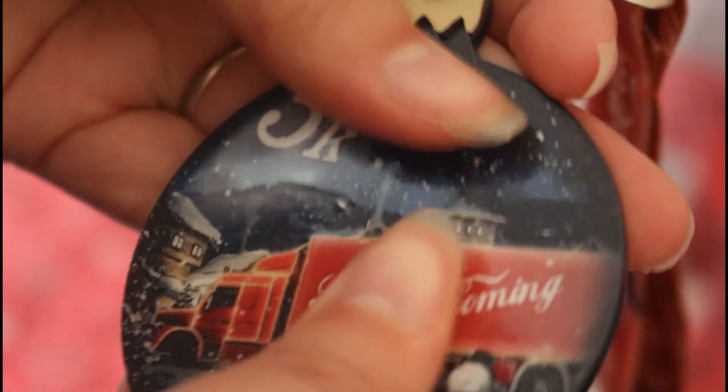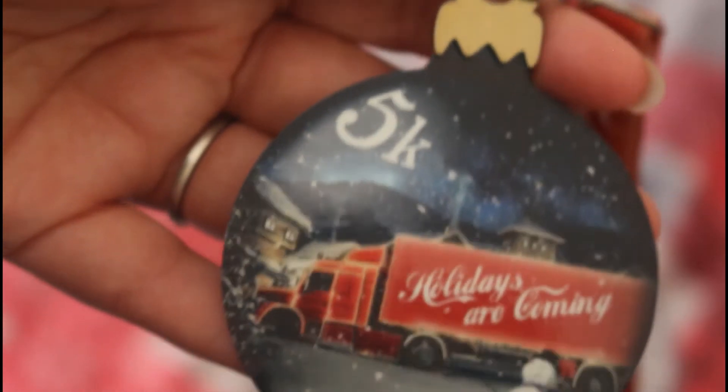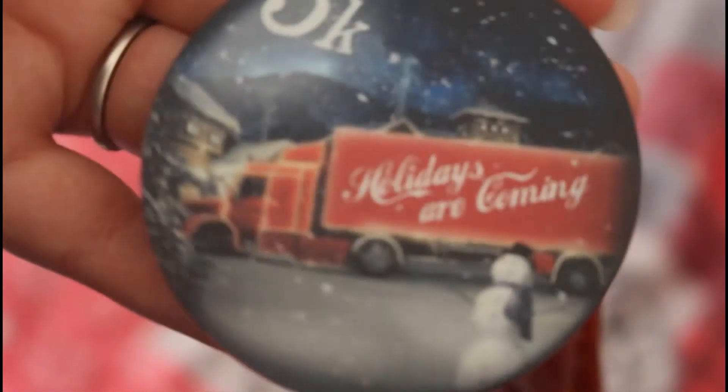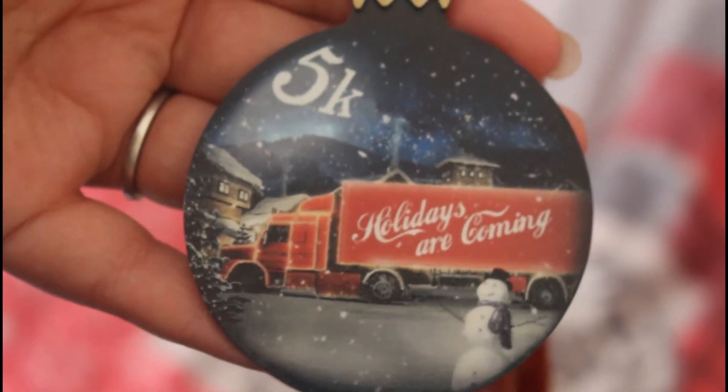Obviously it's a plain back, but this is what everyone wants to see — the detailing with the embossing and debossing. Wow. This actually was a surprise challenge release as well.